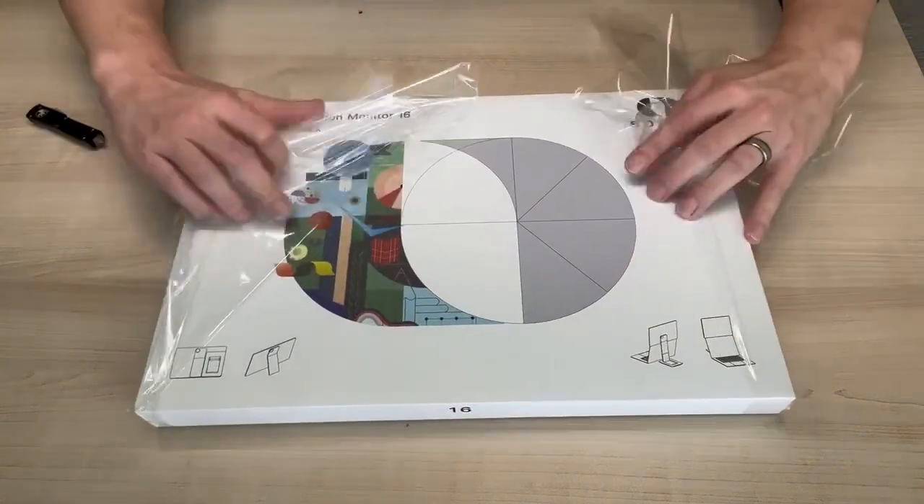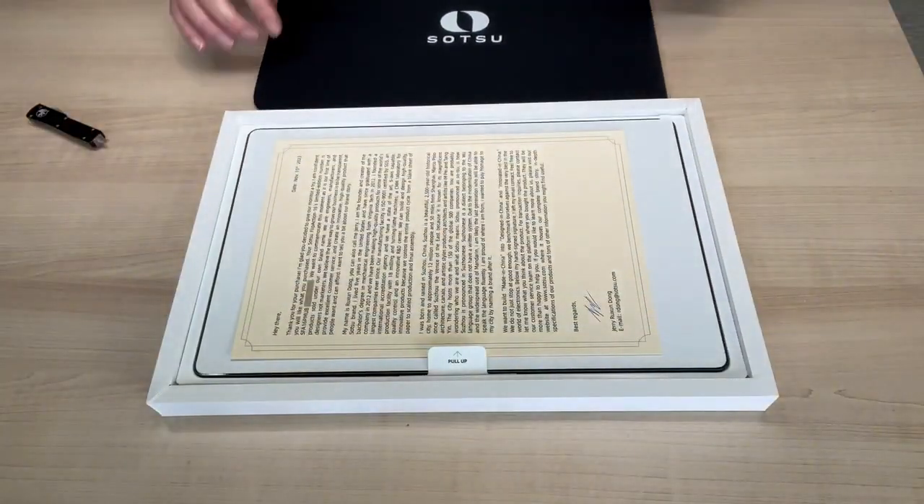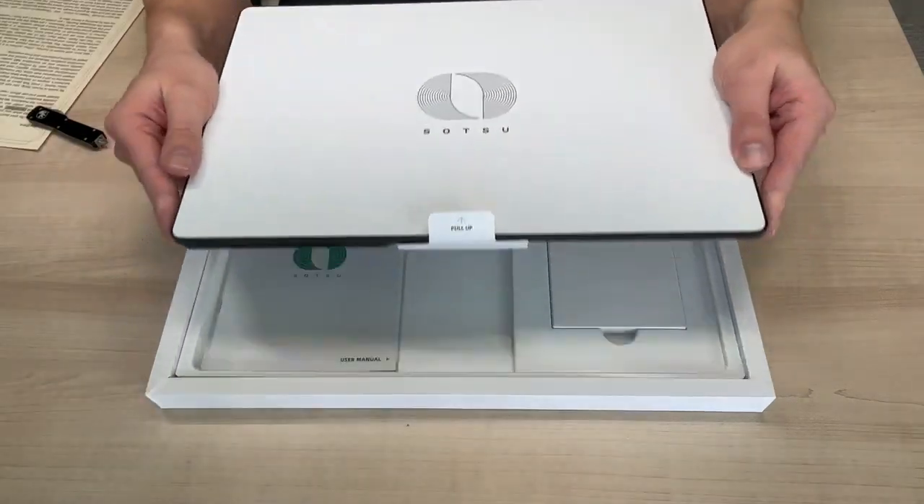Right on the box you can see that this monitor is meant to be versatile. Opening this up we can see we have a neoprene cover on top and then a nice letter from the founder about the company and himself.